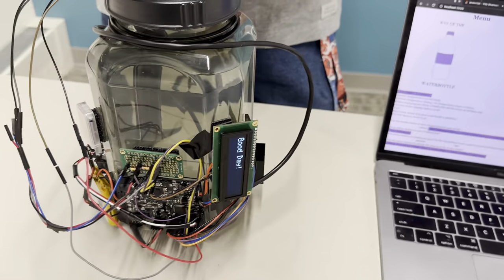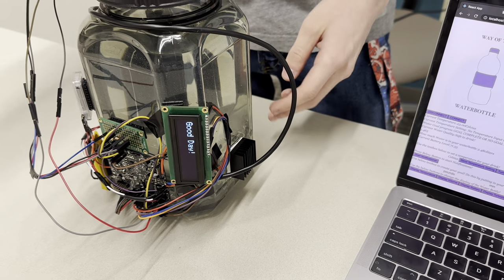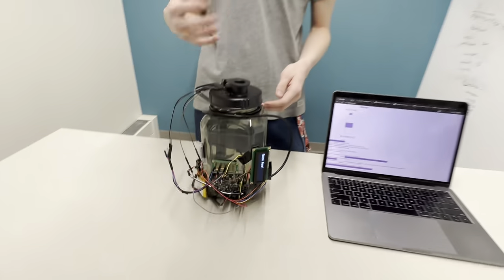Another feature of this water bottle is temperature management. We have both a temperature sensor within the water bottle and a thermoelectric heating and cooler, so you can both heat up your water and cool it down.